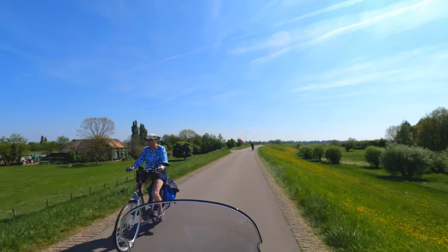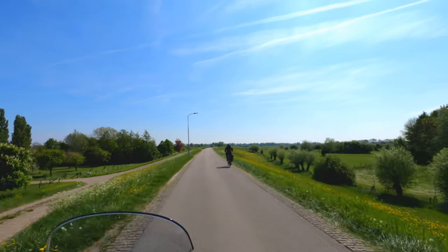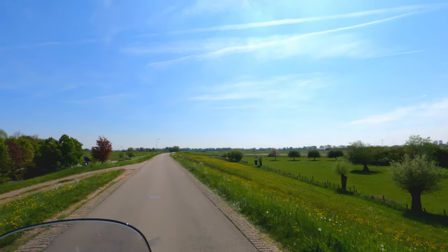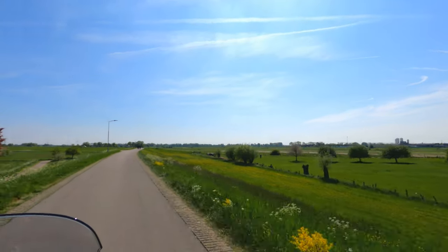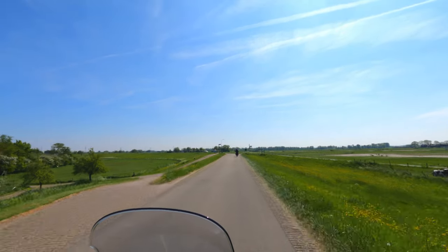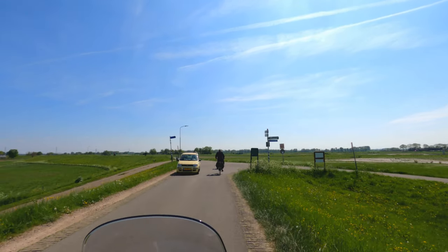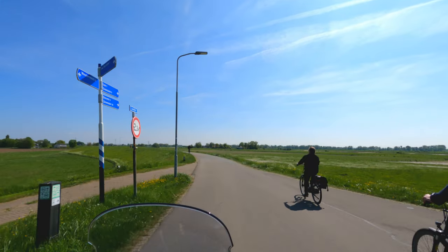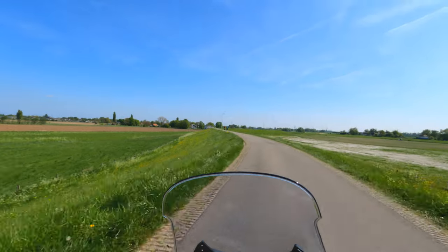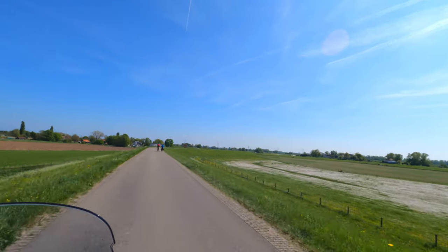One important feature of the Yamaha Tri-City is the standing assist function — it means the bike can stand upright by itself without using the side stand or center stand. In my next video I will explain how it works, but I can already tell you that I hardly use it; I only use it to maneuver the machine in and out of my back garden. At a traffic light I just use my feet. What I will also explain in the next video is the LCD display — if I do it now this video becomes far too long, so I'll keep that for the following video.